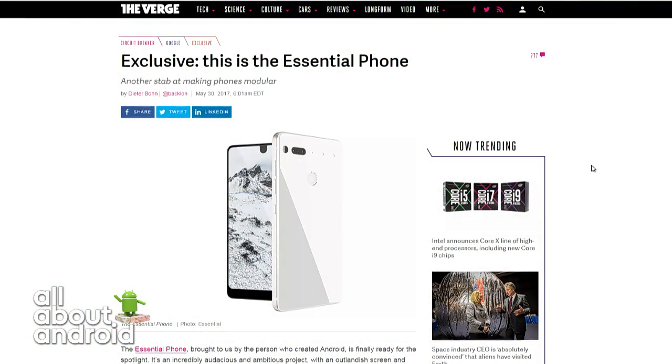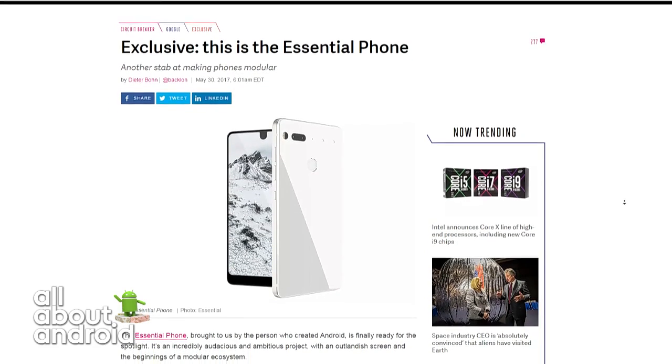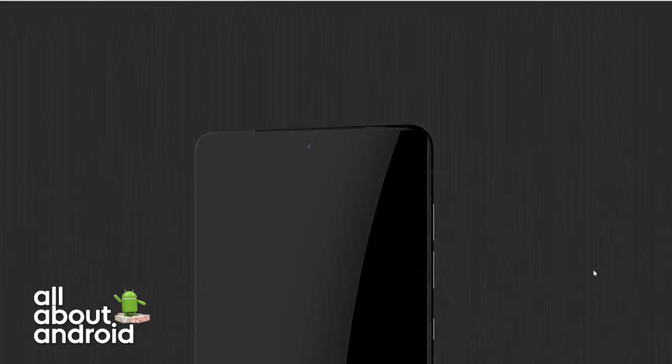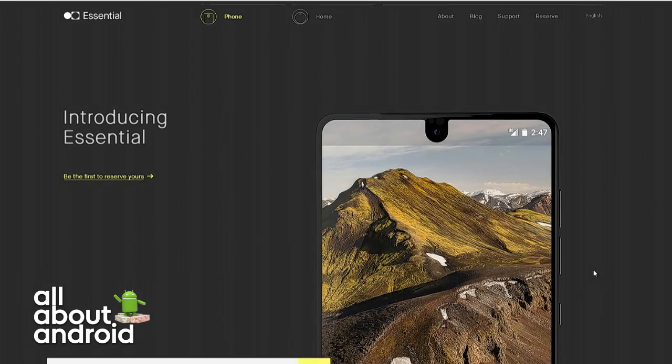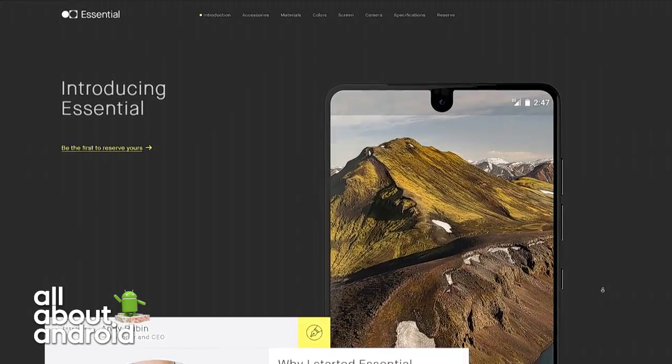It's currently up for pre-order for $699. You can see renders of the phone here. I don't think we've seen any actual pictures — every photo right now is a render. There was that photo of it in Andy's pocket from a couple of months ago, with just the rounded corner of it visible.